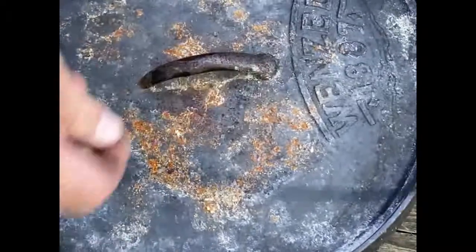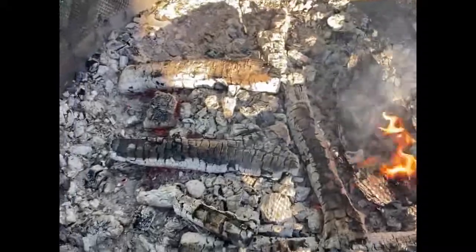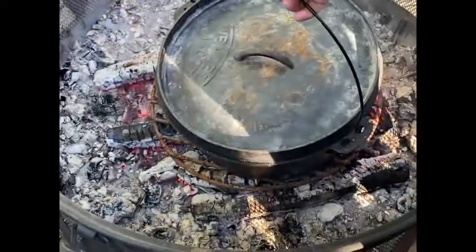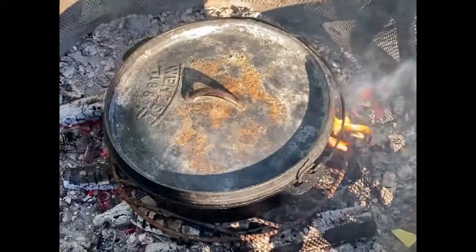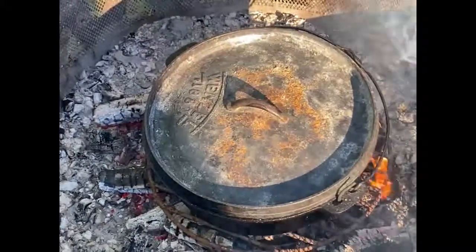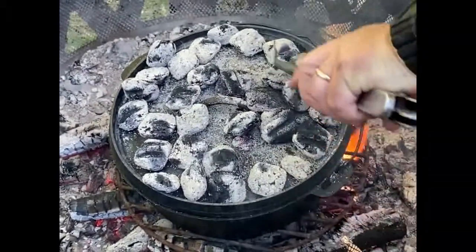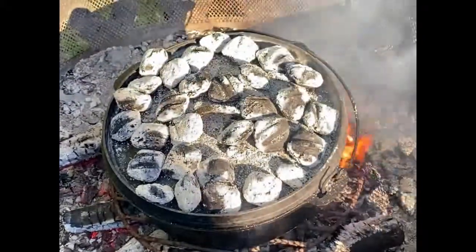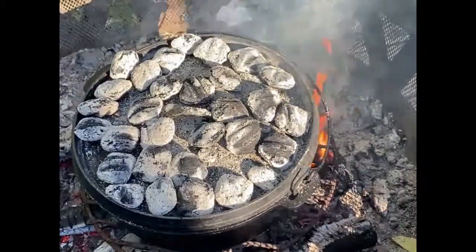We're going to put some coals on top. I'm just going to put the little grill down — I misplaced my trivet. Just give it a little bit of space, a little bit of air movement, and then we're going to put some coals right on top. We're going to let that cook — probably 30 minutes or so, we'll check on it. We used some coals we had left over. We're going to be checking on it here in a little bit to see how it's cooking.